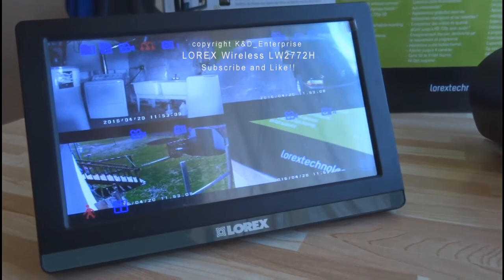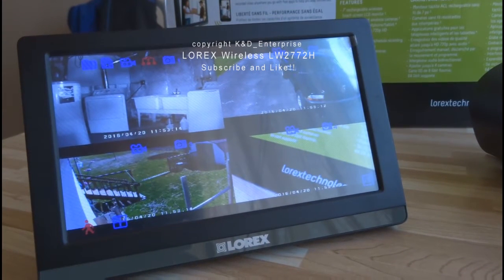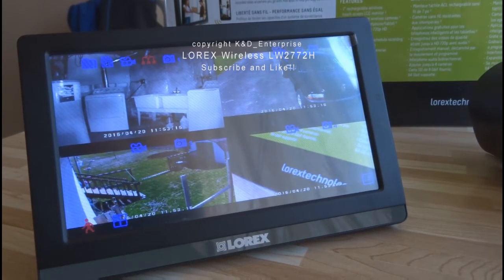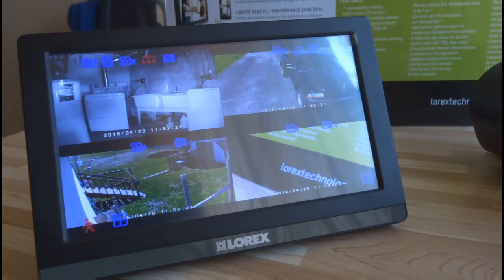Hi everyone, welcome to episode 2. This is about how to pair a new camera to your system — super easy to do, so it's gonna be short. If you remember in episode 1, I said I was pretty satisfied overall with the system and was gonna buy a few more cameras. I did, and I already have them paired up. I also mentioned the app in episode 1 — happy to say that's working well too, but that's a longer video covered in episode 3, so check that out. Here's the rundown on pairing a camera.